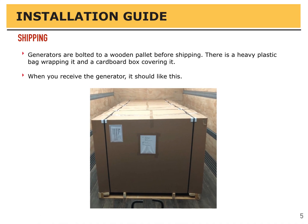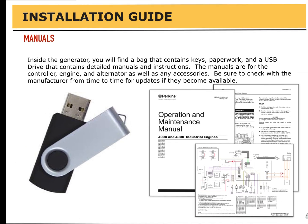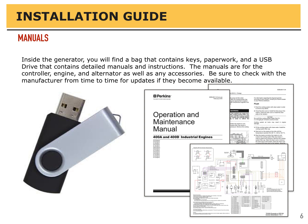When you receive your generator, it should look like this. The generators are bolted to a wooden pallet before shipping. There's a heavy plastic bag wrapping it and a cardboard box covering it. Inside the generator, you'll find a bag that contains keys, paperwork, and a USB drive with detailed manuals for the controller, the engine, the alternator, and any other accessories. Be sure to check the manufacturer from time to time for updates if they become available.